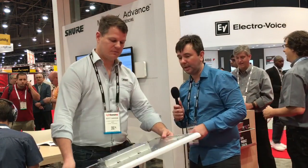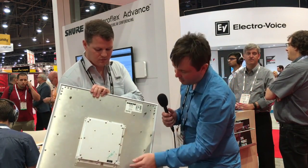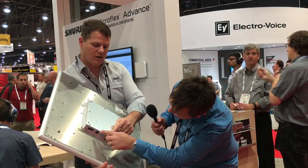Can you just flip it over for the people? Alright, let's have a look. So here we've got standard mounting, there's a Dante port just there.